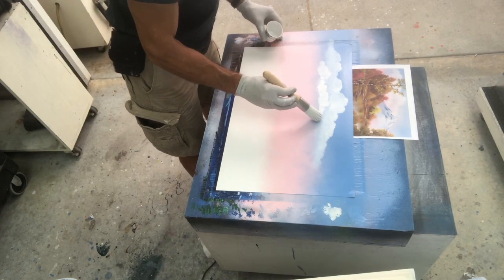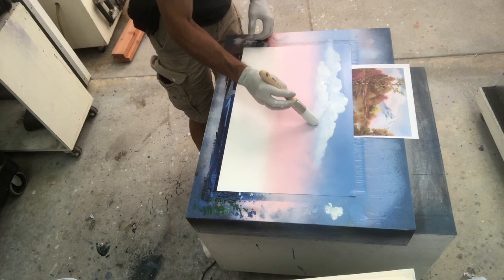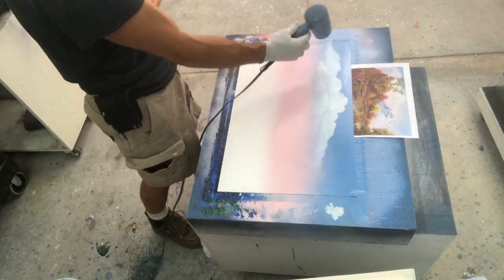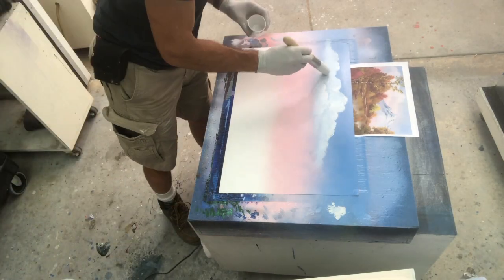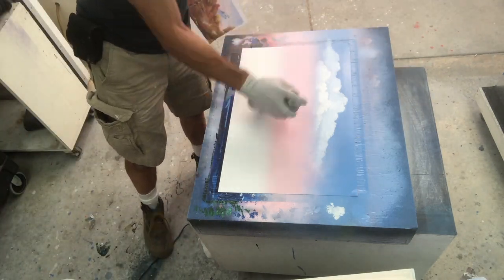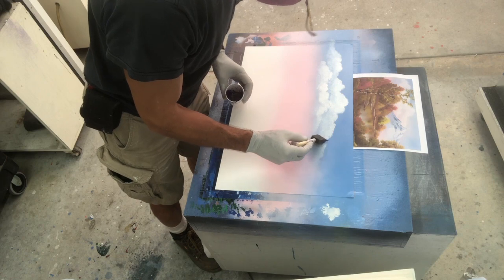I'm just making volumes of the lighter color and the darker color on the bottom of the clouds, and trying to make those two sections of clouds look like they're separated by a span of space. The back clouds are just a little further away. I'll come back and keep highlighting until I get that super contrast that I like to see. I just added a little bit of clear there, just to blend it in and soften it up a little bit.